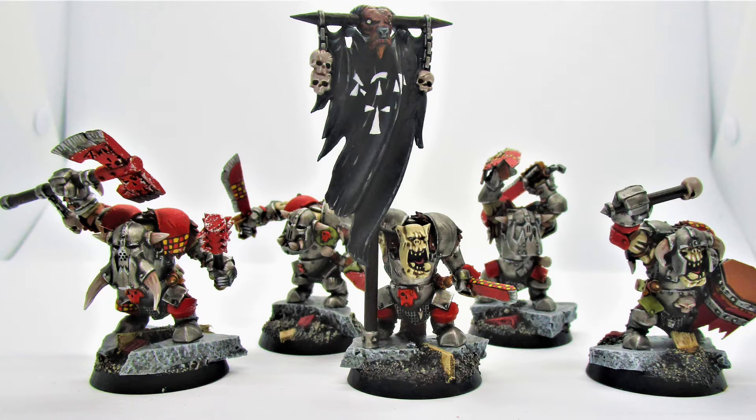The bases are done as a ruined city, as if the Orcs are ransacking it, and it works really well — these are forces of destruction after all, and that's what Orcs do. They come, they destroy things. Absolutely lovely painted models — Steve's done a cracking job and it's really good success.